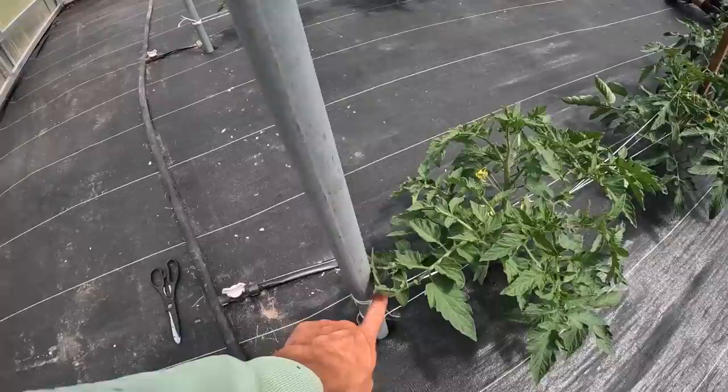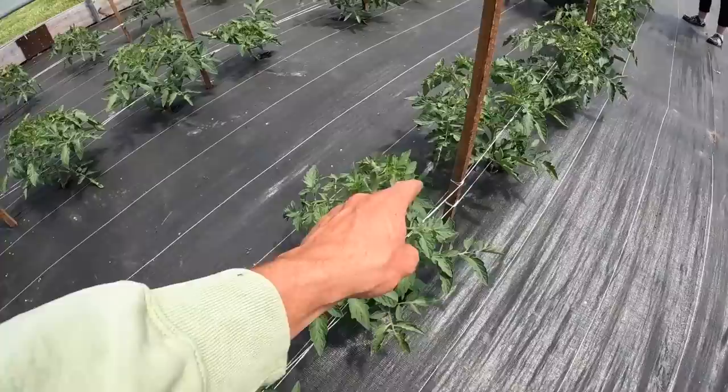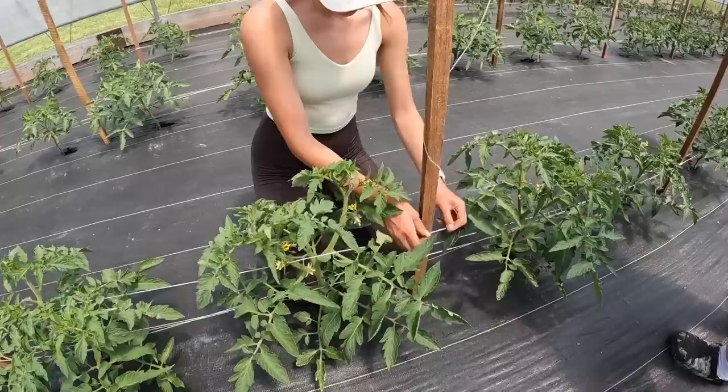How it works is she'll start on one side of the pole — in this case the right side — go on the right side of the first plant, then cross over to the left side of the plant, then come off the left side of the next pole and end up on the right, just keep doing that back and forth until she gets to the end. Then she'll come back up the same row on the other side, making basically an X to hold the plants in there.